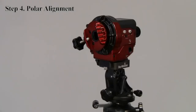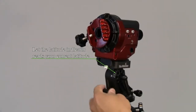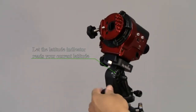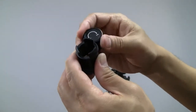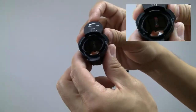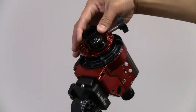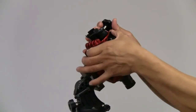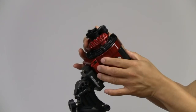To polar align, first loosen the lock lever. Then adjust the tilt of the wedge until it reads your current latitude. Tighten the illuminator battery case, then turn the illuminator on. Insert the polar scope illuminator. Loosen the clutch knob and rotate it until the zero of the reticle is at the 12 o'clock position, then fasten the clutch knob.